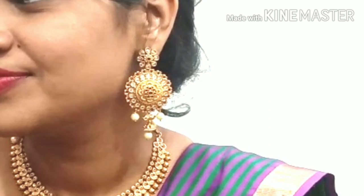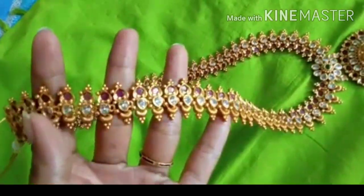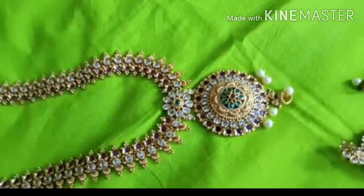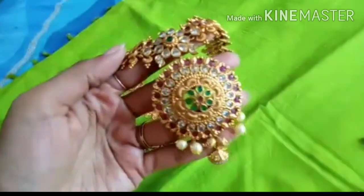You can see this at marriage functions — it's very beautiful. It suits the face beautifully for grand occasions. Do you want a light color zari? The color of the light color zari is very beautiful — this color is very nice.